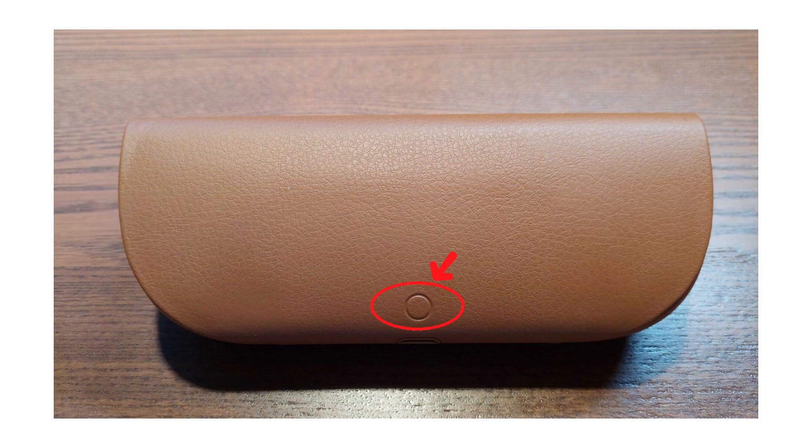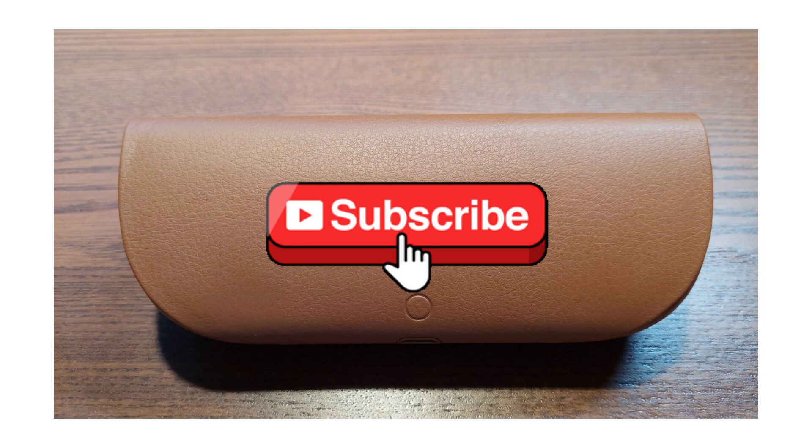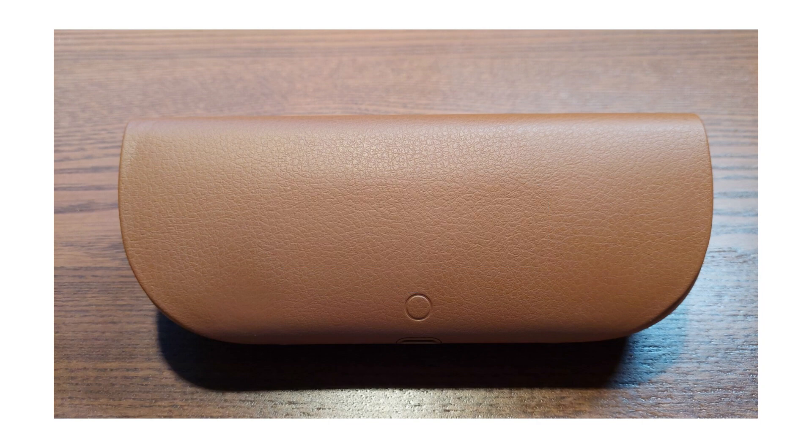Press and hold the small button at the back of the case for more than 16 seconds. The case will reset and should start functioning normally again. And that's it! If you found this video helpful, please like and subscribe, and I'll see you in the next one. Thank you for watching.